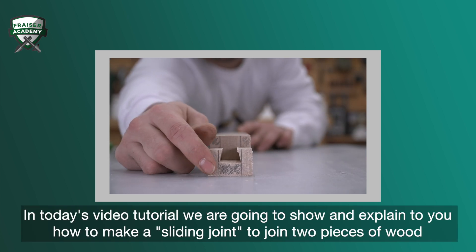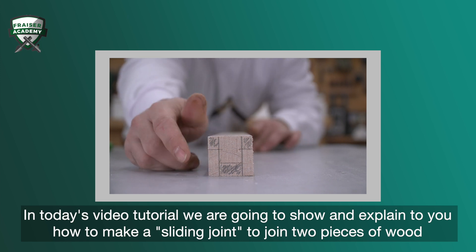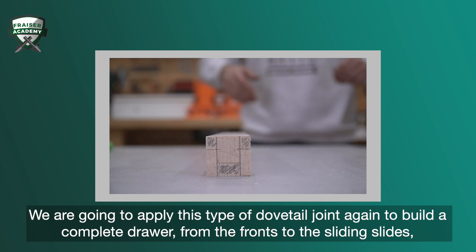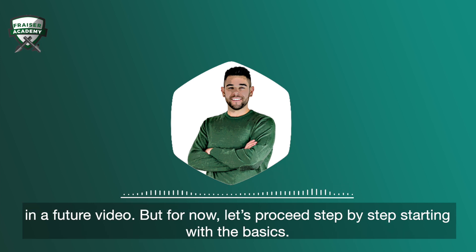In today's video tutorial, we're going to show and explain to you how to make a sliding joint — to join two pieces of wood that can slide over each other without separating. We're going to apply this type of dovetail joint again to build a complete drawer, from the fronts to the sliding sides, in a future video. But for now, let's proceed step by step, starting with the basics.